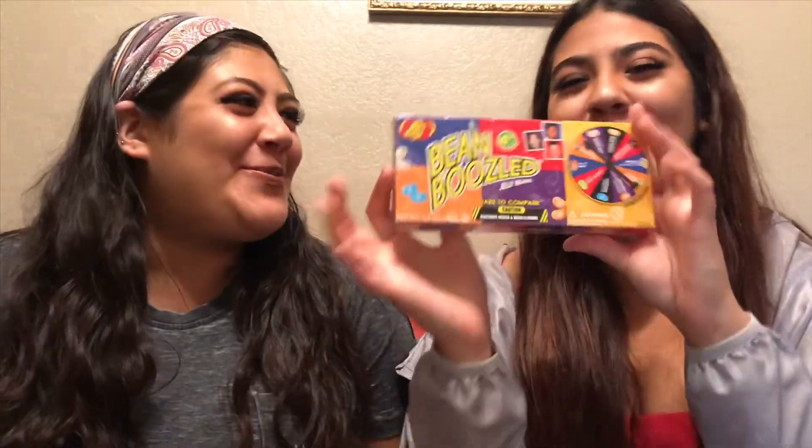Hey, hey, hey! What day is it today? It's BeanBuzzle Day! We're going to do the BeanBuzzle Challenge today.